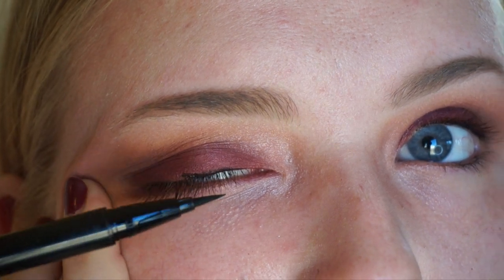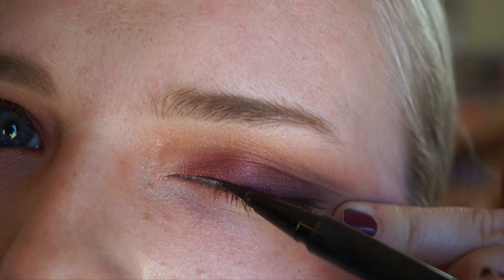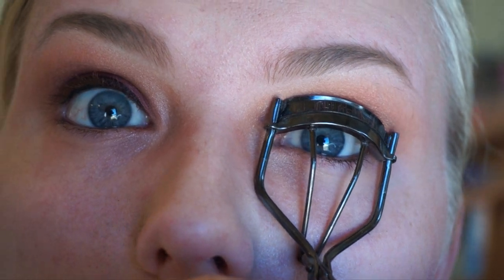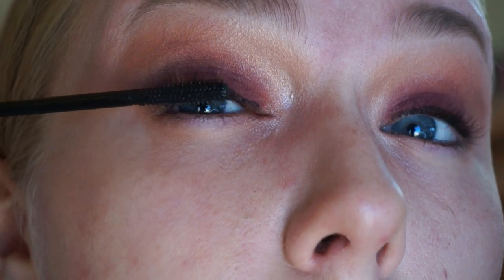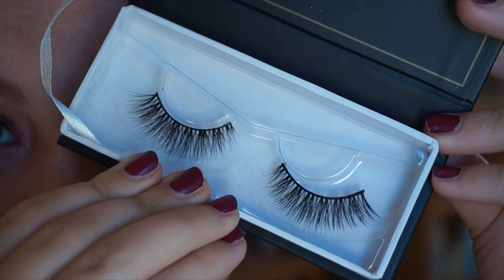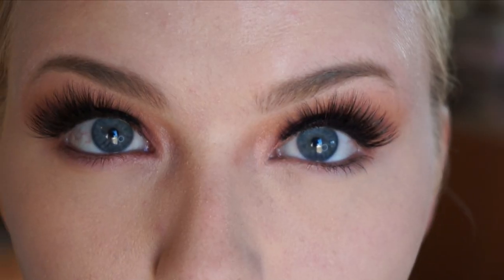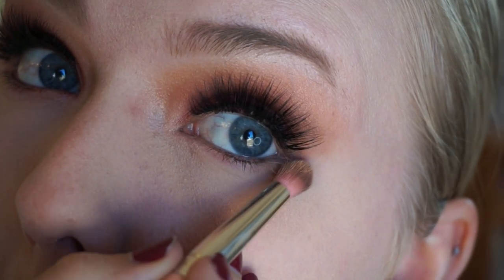Taking my Stila liner — not doing a winged liner, just a small line of liquid liner. I'm going to be using mink lashes and they have a fairly noticeable band, so I find it helps to do some liner with it. I'm curling my lashes and applying some mascara — I'm using the CoverGirl Supersizer. The lashes I'm using are by Blinking Beaut, the number ones. This is my first time using them and they are absolutely amazing. I put them on off-camera.